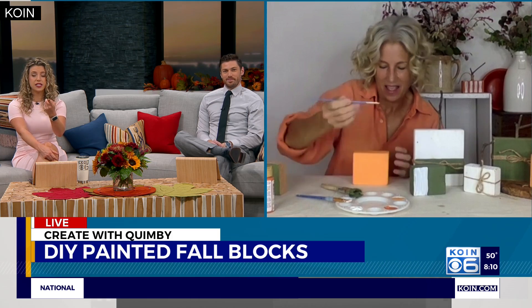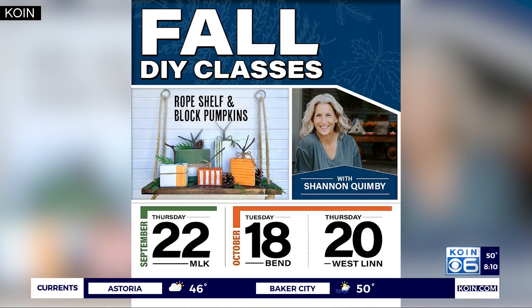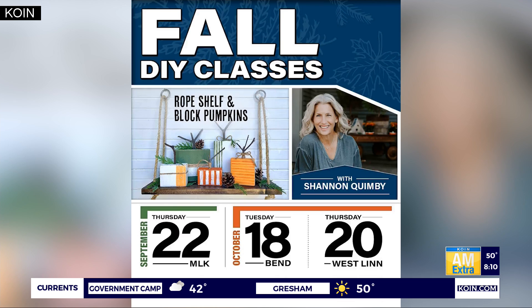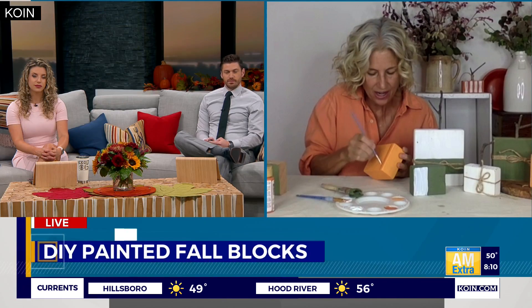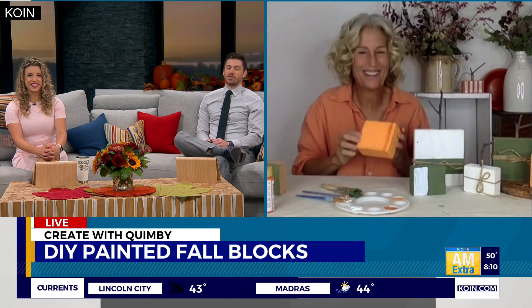You're going to be making these pumpkins at some of your upcoming craft classes — tell us about it! I'm really fired up. I'm working with Par Lumber and we're making these pumpkins and the rope shelf, which was a really popular DIY we did here. I'm going to be in Bend on the 18th and then West Lynn on the 20th. It's free — you just go on Par Lumber's Facebook page and sign up. Everything's free. These are fun gifts you can give for yourself, friends, family — and holiday shopping has already started.